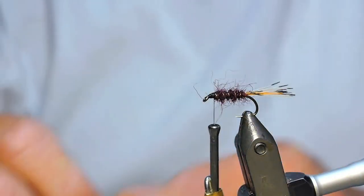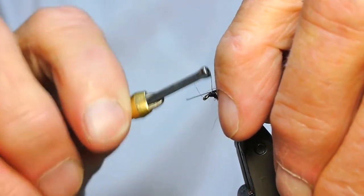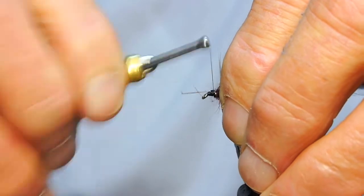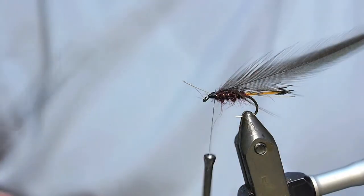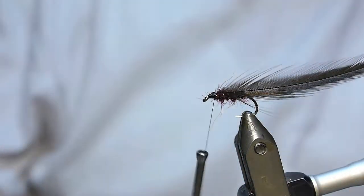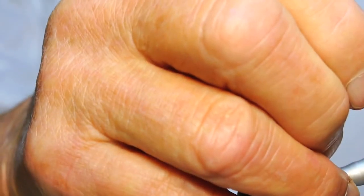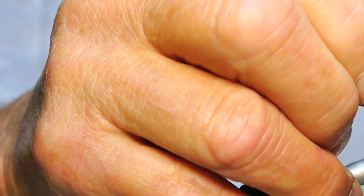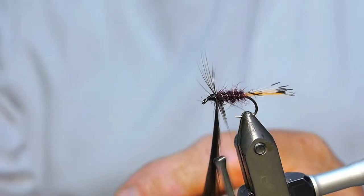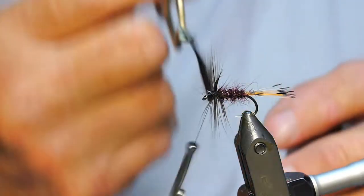We'll put our throat hackle down through it. I'm only using a very soft - you can use anything you like. I do the throat hackle exactly the same as we done the last one. I find the hardest thing to get today is those good, decent sort of hackle ply. They're not easy, are they?